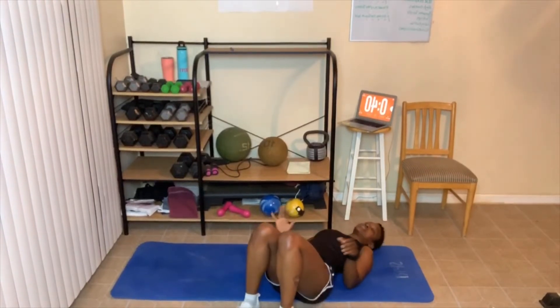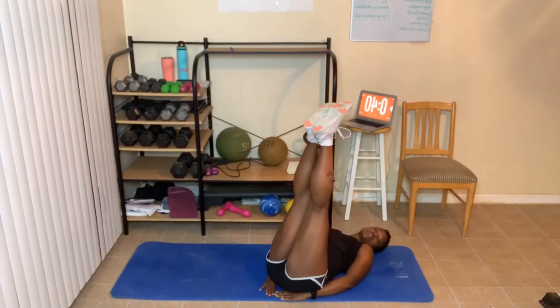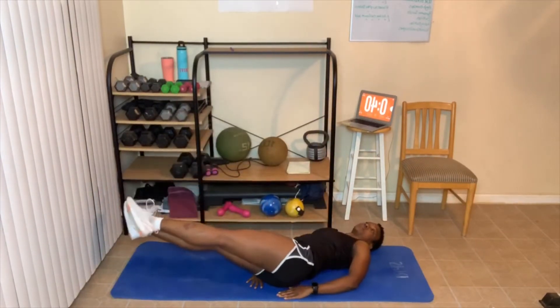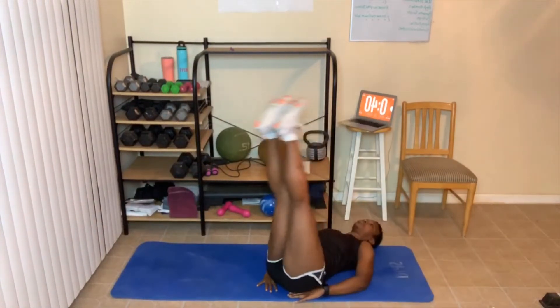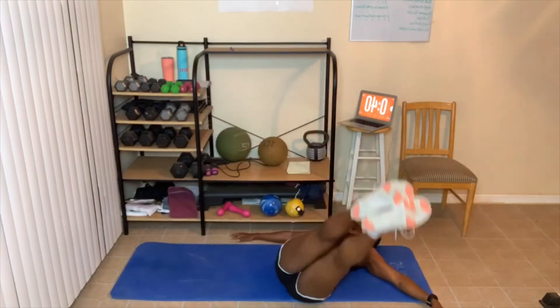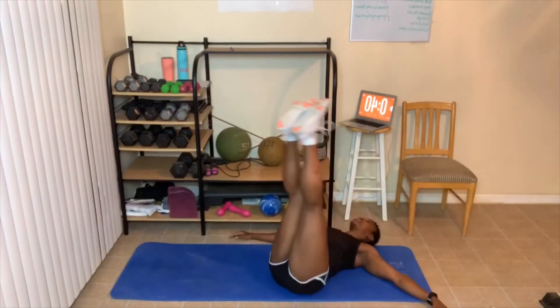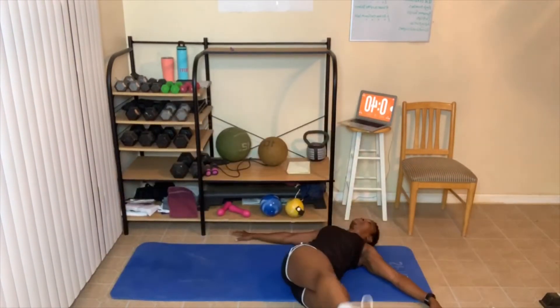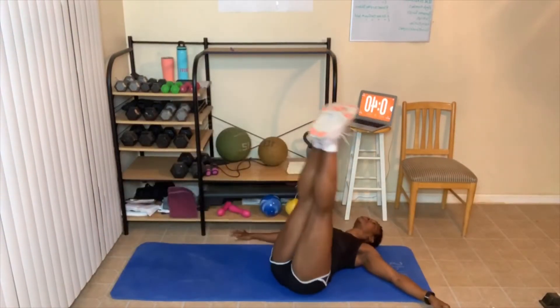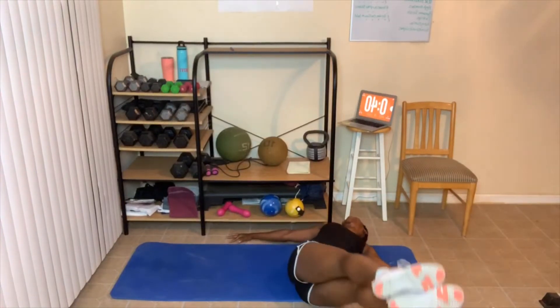Windshield wipers — I need to come out a little more diagonal so I don't kick anything. This time legs are straight. Hands under my butt, going down as far as I can to the side, then up. These are hard! One side is stronger than the other — my right side is stronger than my left when doing these, and I can tell. Great job everyone!